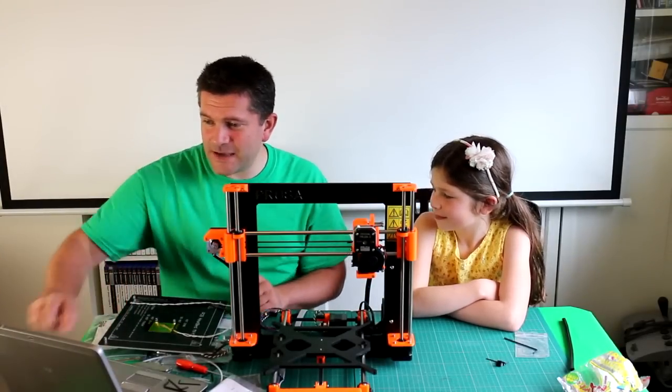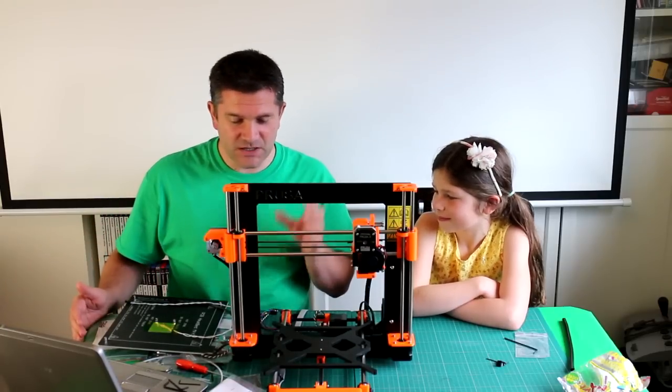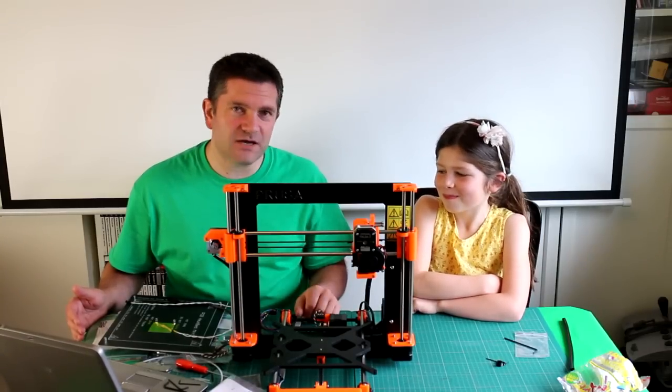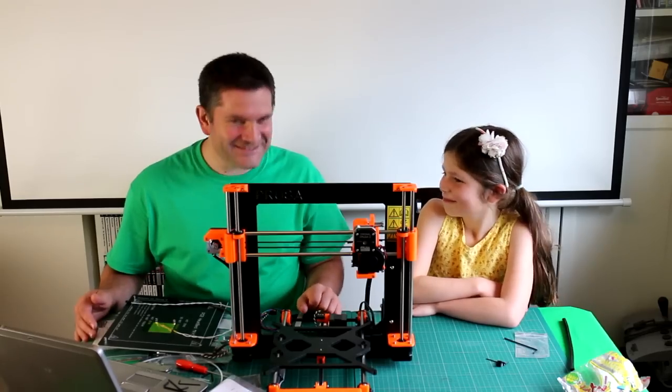We've got the heated bed to put on now. After that we have to put the Rambo board in — that's the electronics that control the 3D printer — then wire everything up, do a few little checks, and we'll be ready to go. Should we get on with it? Yep, let's do it!